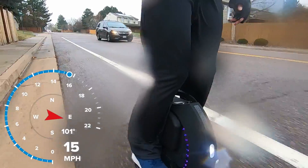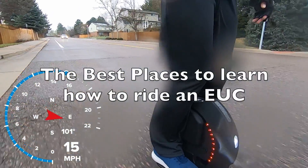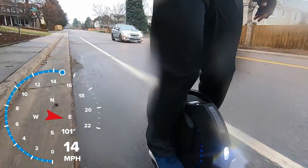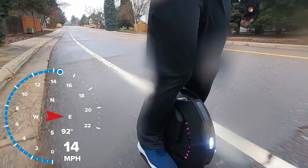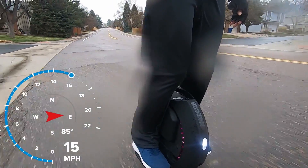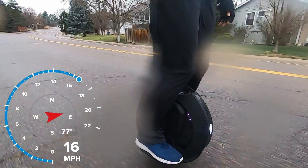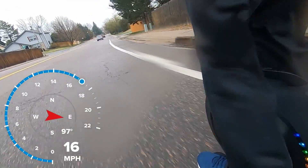Before we get into that, let's talk about where you can practice learning your electric unicycle or one wheel. If you saw my previous video on me learning how to ride the electric unicycle, you'll know it wasn't easy. But I feel like I've progressed a lot in just a short period of time. The learning curve is steep, but if you stick with it, it's going to be a ton of fun. Unlike the one wheel, where most people can pretty much hop on and figure it out within a few minutes, the electric unicycle takes a lot more effort to pick up.